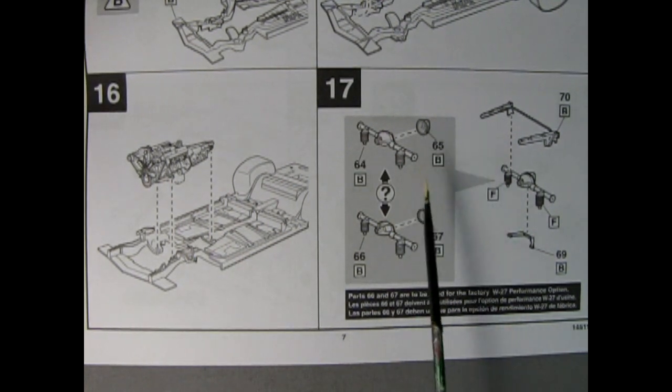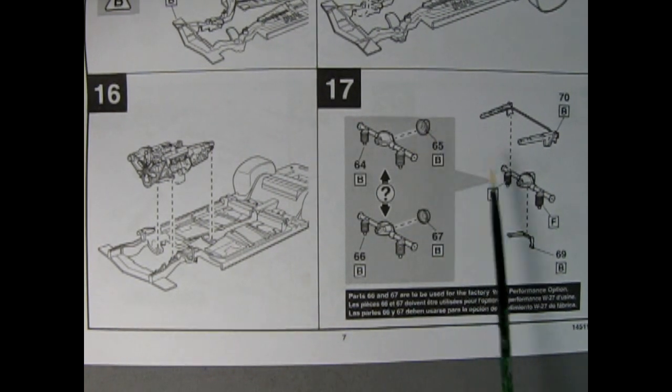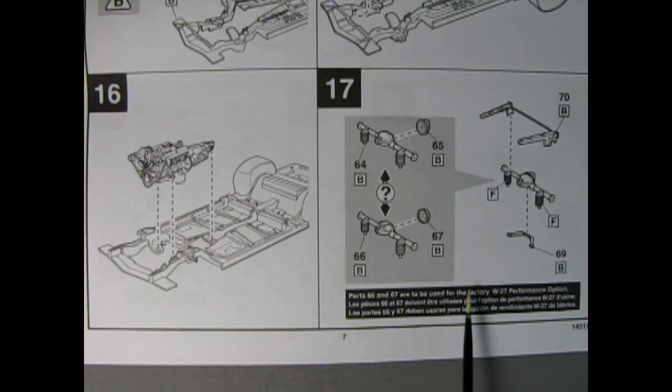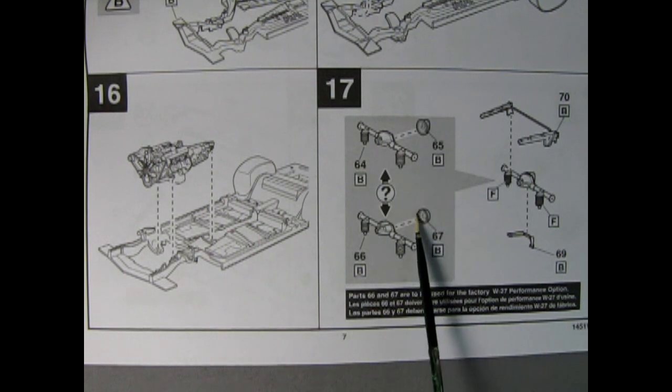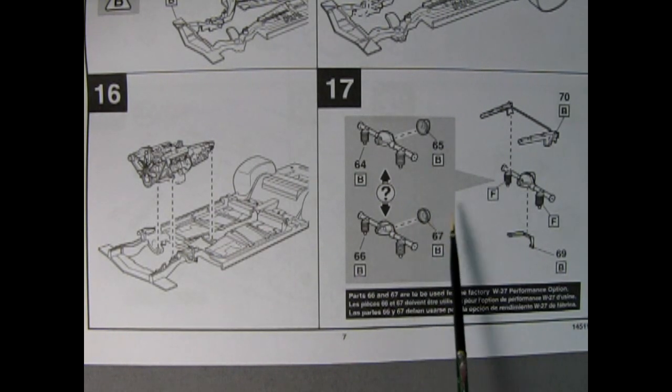Panel 17 shows our rear axle going into place, and here again it looks like you get a choice of which differential end you're going to get. Parts 66 and 67 are to be used for the factory W27 performance option — so the W27 would be maybe 4.11 gears or something. You do have your choice of back covers for your differential, and that could be quite useful to keep one of these for a future differential on a different model kit.